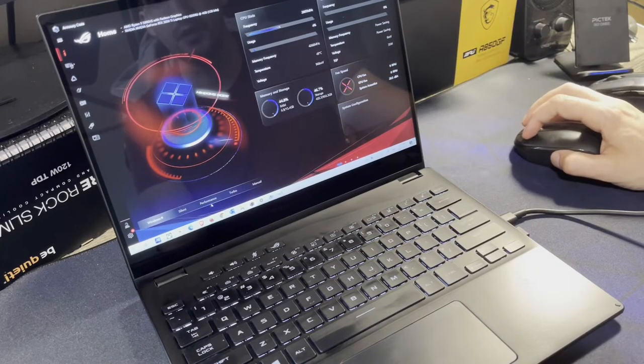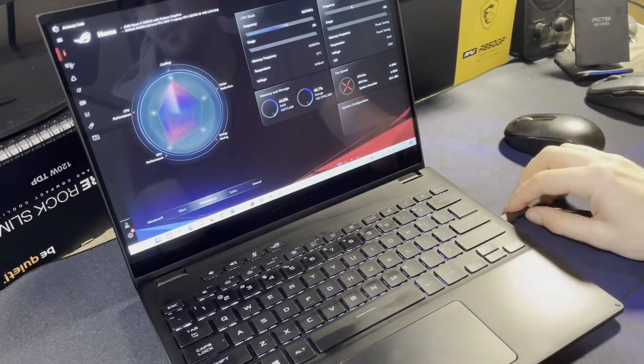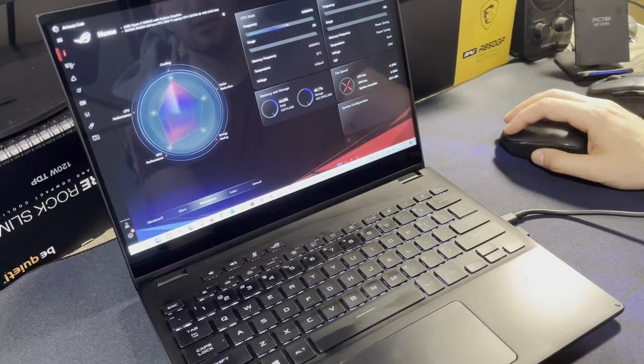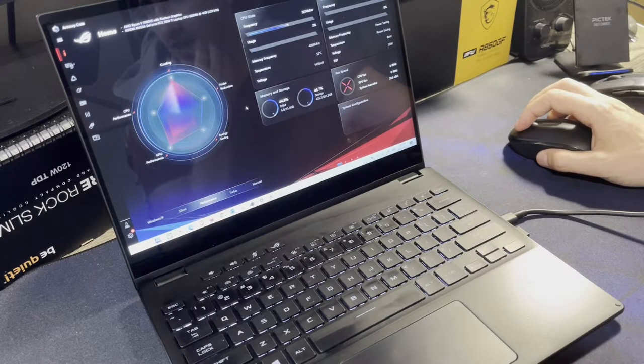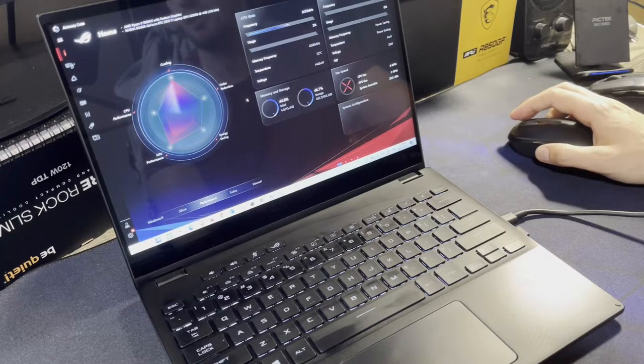Gaming unplugged performs fine, but plugged in it definitely performs better with more power delivery to components. In terms of noise at max load, it's not super loud — quieter than a standard dedicated gaming laptop, which has larger fans that are just noisier even if those machines may not need fans to spin as fast to move the same heat.